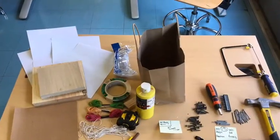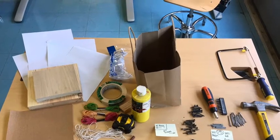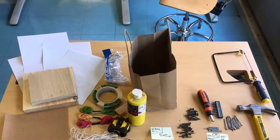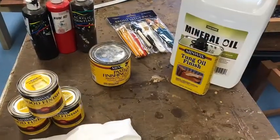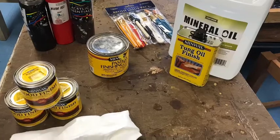In your kits, you have acrylic paint, a crayon, and a marker. These are going to represent the finishes that we would use within woodworking.